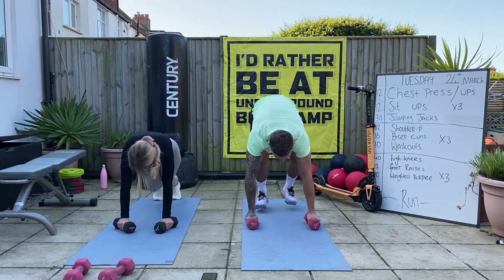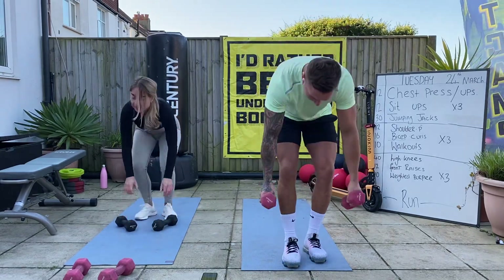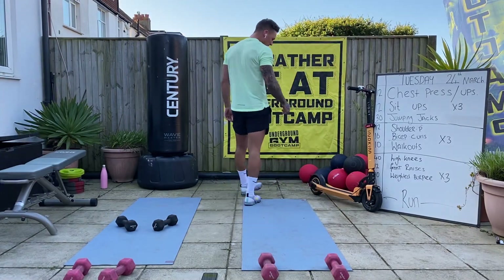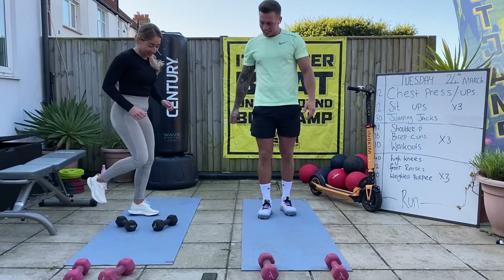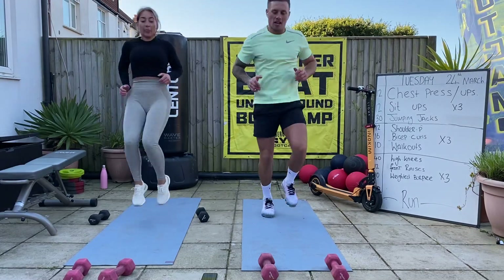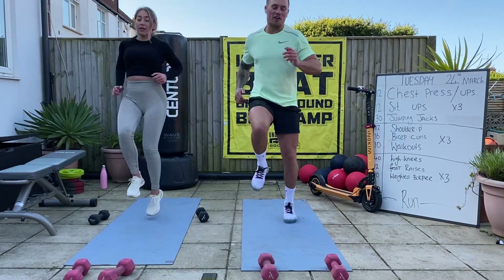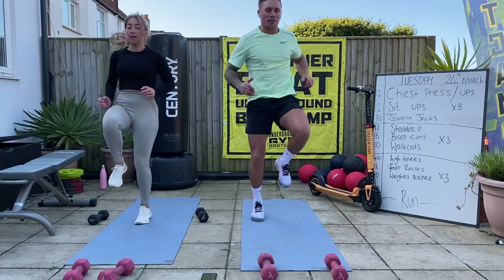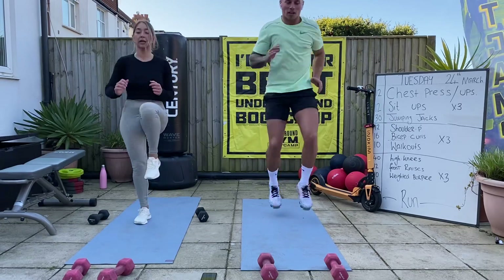Seven seconds - easy, well done. Go on Abs! Third round - one more round, use your weights, let's go. Legs up. Make sure you share these videos, send them to your friends, tag me, get as many people on Instagram doing this story as possible - spread the message, be much appreciated. Ten seconds, let's speed it up, let's go - commit to the last round on this.